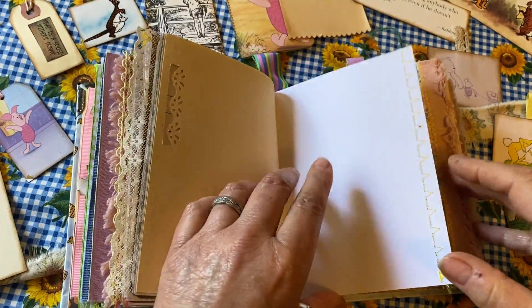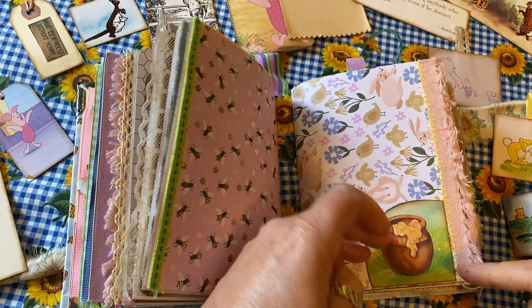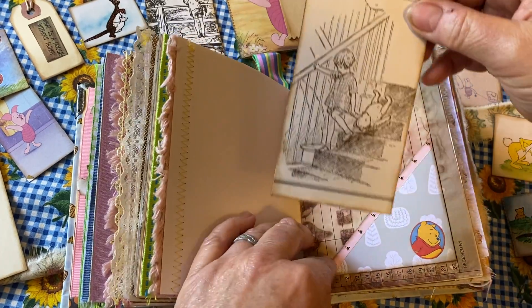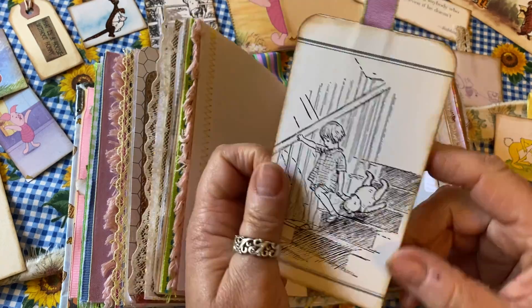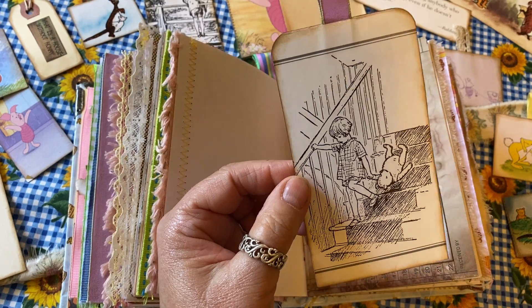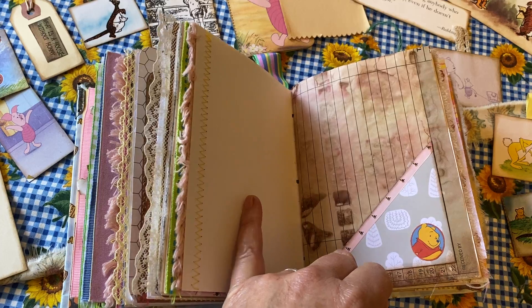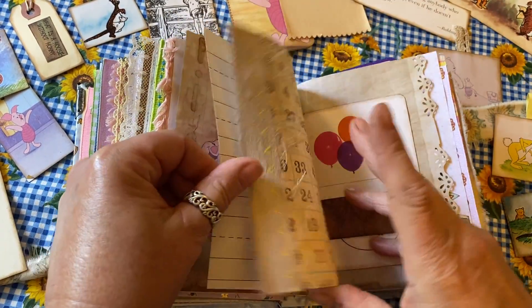Again, more writing pages and lots of journaling opportunities. There's a little side pocket with a honeypot and a little tag of Pooh. It's a vintage one on the back — there's a saying I want to put on it: 'The best way to go downstairs is not bump, bump, bump when your head is hitting the ground.' I do need to finish that one — it didn't get its final little saying on the back for some reason.